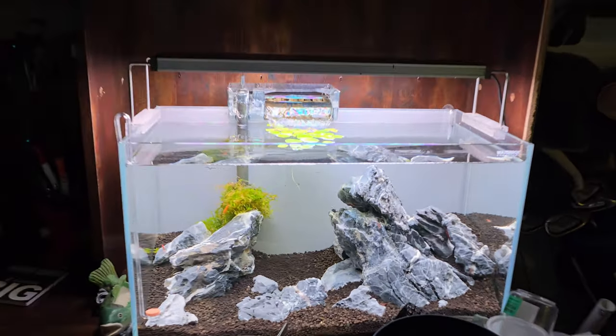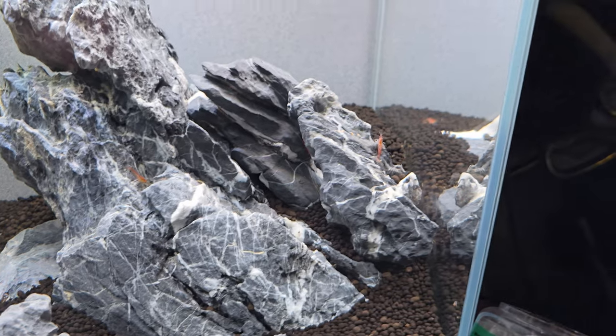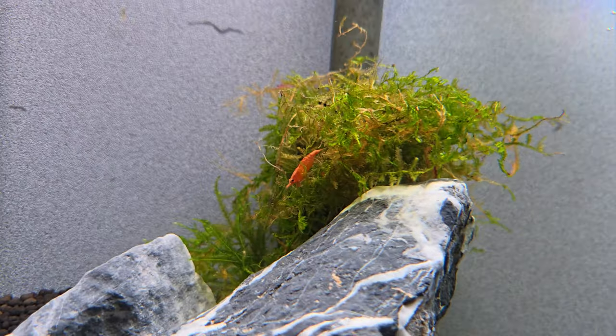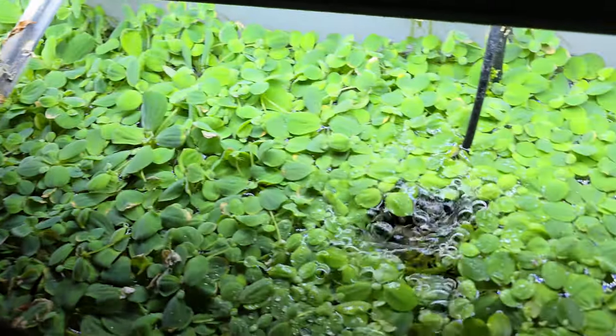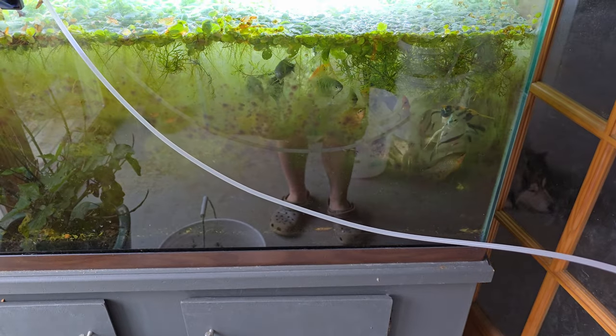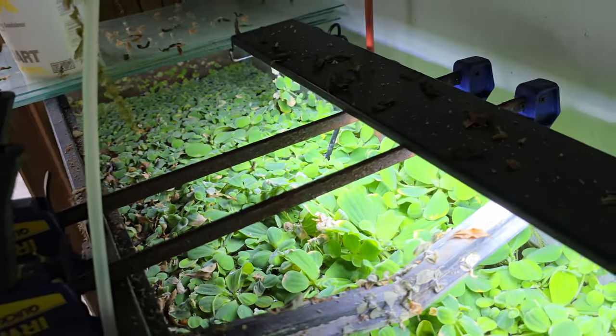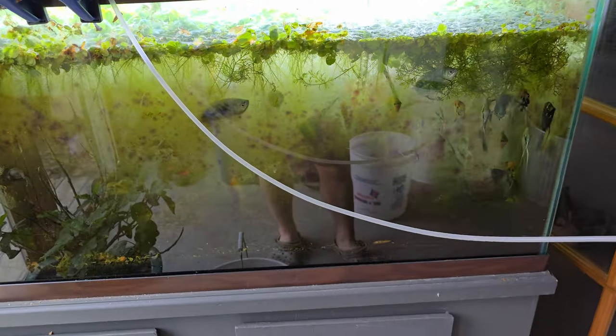Speaking of my desk — I had this hardscape done and I just couldn't get Monte Carlo to grow in it. So I kind of gave up, drained it, let it sit on my desk for a long time. Just got some random cherry shrimp in here, all different colors. No heater. Just my extra angelfish and extra gouramis and odds and ends. This tank I got for free — I broke the middle brace so it's being held together by two wood clamps. Eventually I'm just going to throw it away, but for now it's an extra spot for some extra fish.